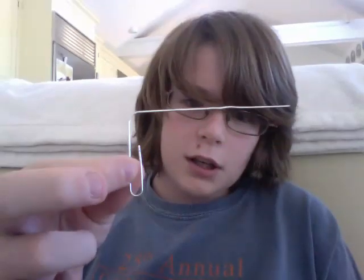That is how to pick a lock with a uniball pen and a paper clip.